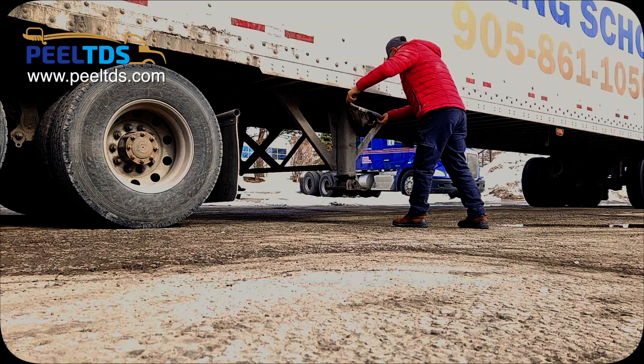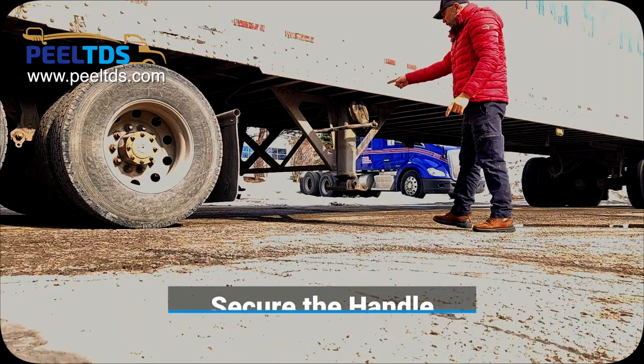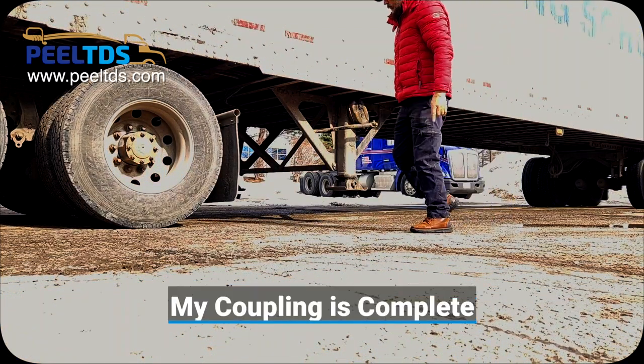After lifting the landing gear, secure the handle and say my handle is safe and secure and my coupling is complete.